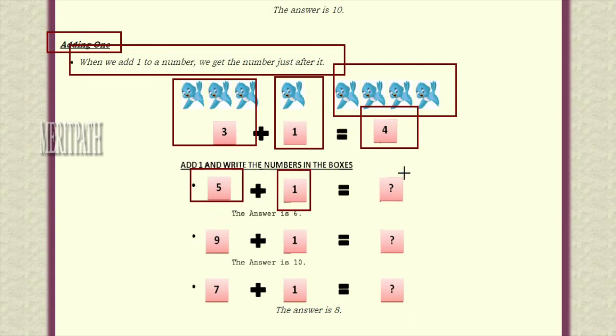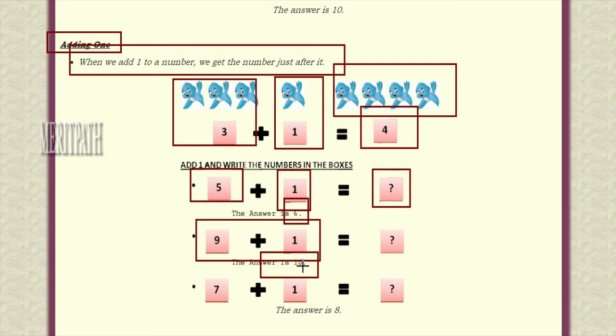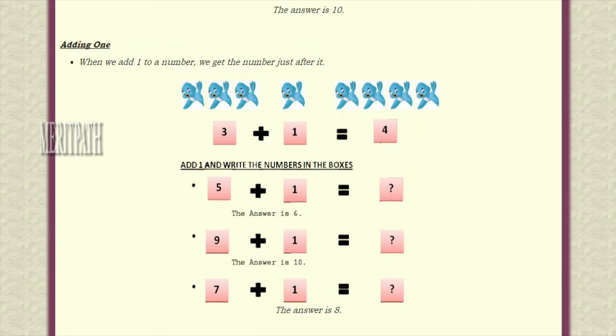Five plus one — the answer is six, which is the number just after five. So when we add one to any number we get the number immediately after it. Nine plus one is ten — ten is the number after nine. Similarly, seven plus one is equal to eight. In this manner, when we add one to a number we get the number just after it.